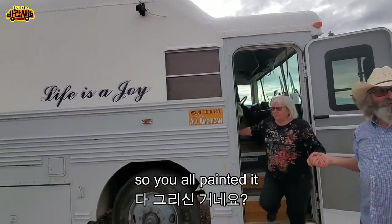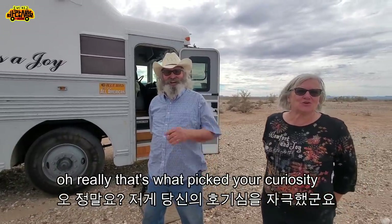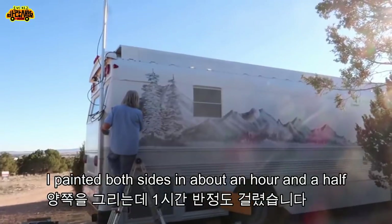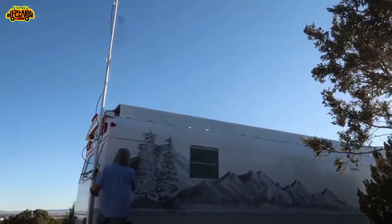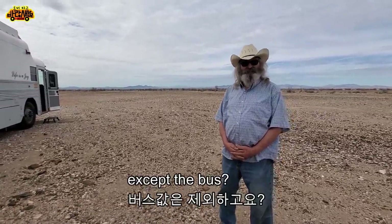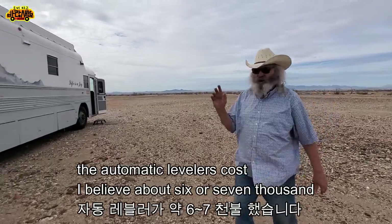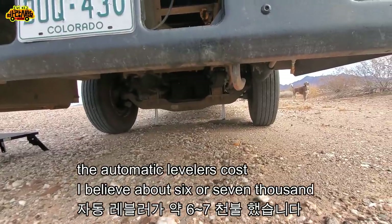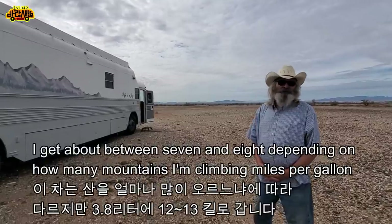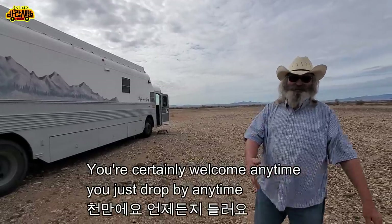That mountain painting on the bus is what drew curiosity and brought you over — it's beautiful. People used to pay us to paint; I've done both sides in about an hour. As for the total cost: the conversion was about $40,000, and the bus itself was $7,000, so all together around $47,000. We get about seven to eight miles per gallon depending on the mountains.